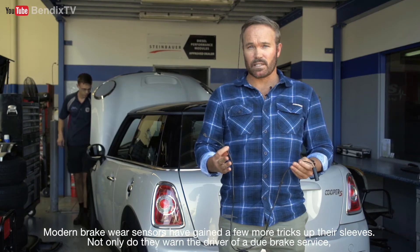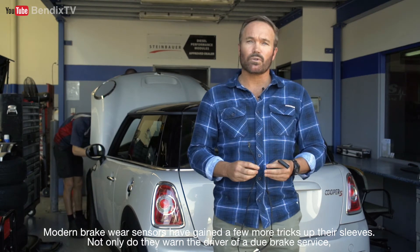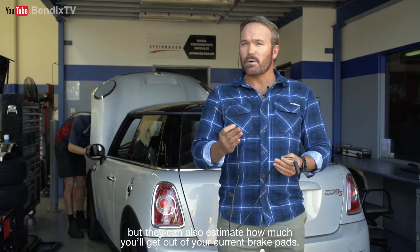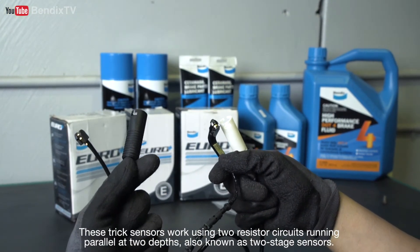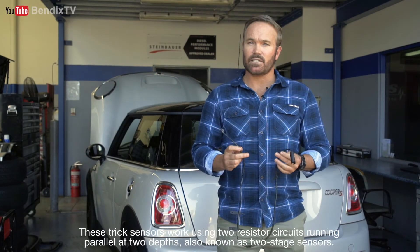Modern brake wear sensors have gained a few more tricks up their sleeves. Not only do they warn the driver of a due brake service, but they can also estimate how much you'll get out of your current brake pads. These trick sensors work using two resistor circuits running parallel at two depths, also known as two-stage sensors.